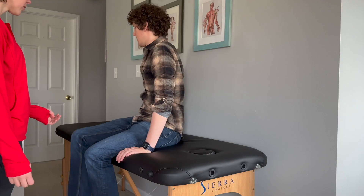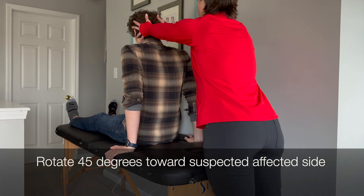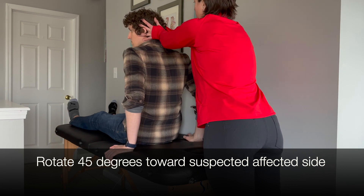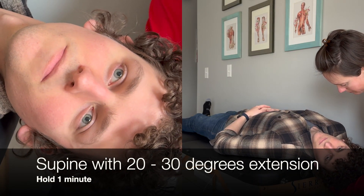This video demonstrates the Dix-Hallpike test to diagnose anterior canal BPPV. Begin your patient on a plinth in a long sitting position. You will instruct them that you will rotate their head 45 degrees toward the suspected affected side, and then gently lay the patient down into supine with 20 to 30 degrees of cervical extension.